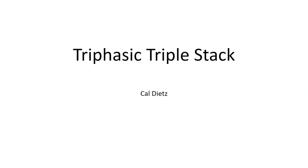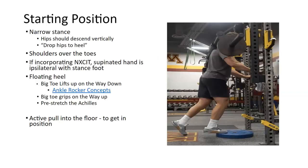I started doing this with a majority of my jumpers in 2005. Sometimes people looked at me crazy, but track coaches didn't because they've been jumping the correct way for years. I've been doing the safety bar split squat and floating heel stuff for maybe eight or nine years now.